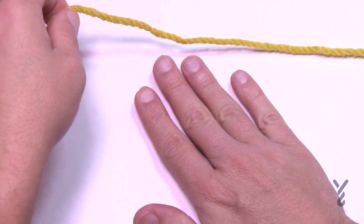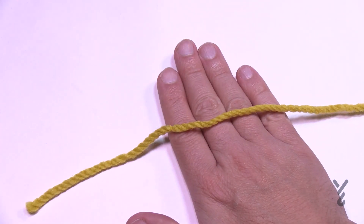I want you to put your hand down and lay the yarn over top of it.